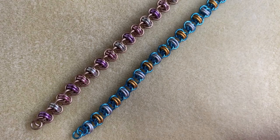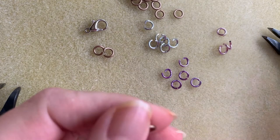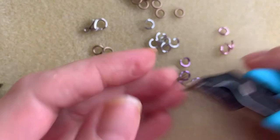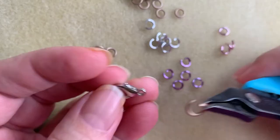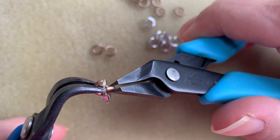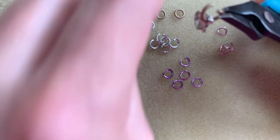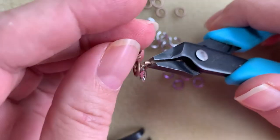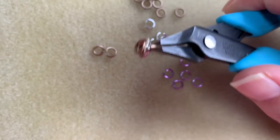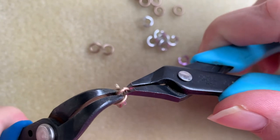Let's get started. In order to do a basic barrel chain, if we're just going to make a simple bracelet or necklace, go ahead and attach your first ring to your clasp from the start. Then I'm going to add on two closed rings so I can jump right in and start showing you how this is done.